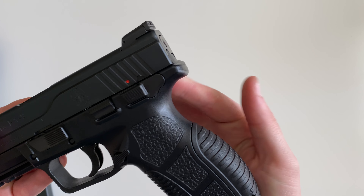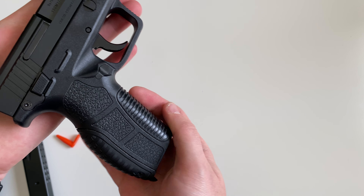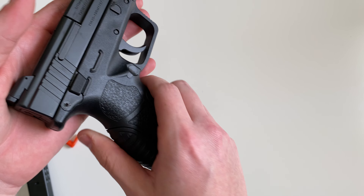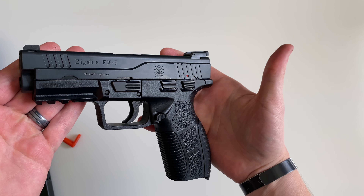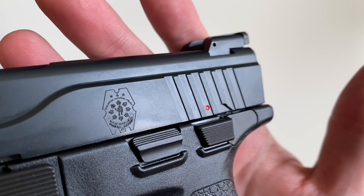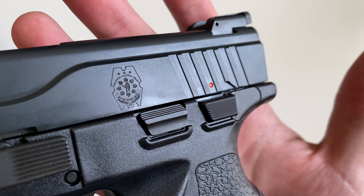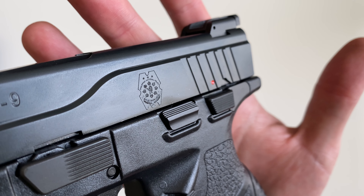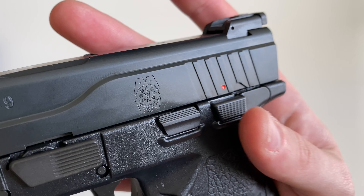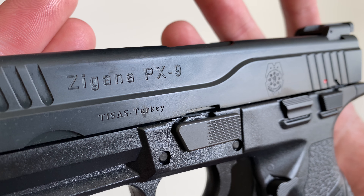It's got a pretty nice beaver tail in the rear. The grip — I'd say it could be slightly better; it's kind of slick, but it's not horrible. On the slide, it says 'Philippine National Police' — I'm assuming this is the service weapon the police there use; I'm not really sure why that's on the handgun. And then there's your Zigana PX9 logo.